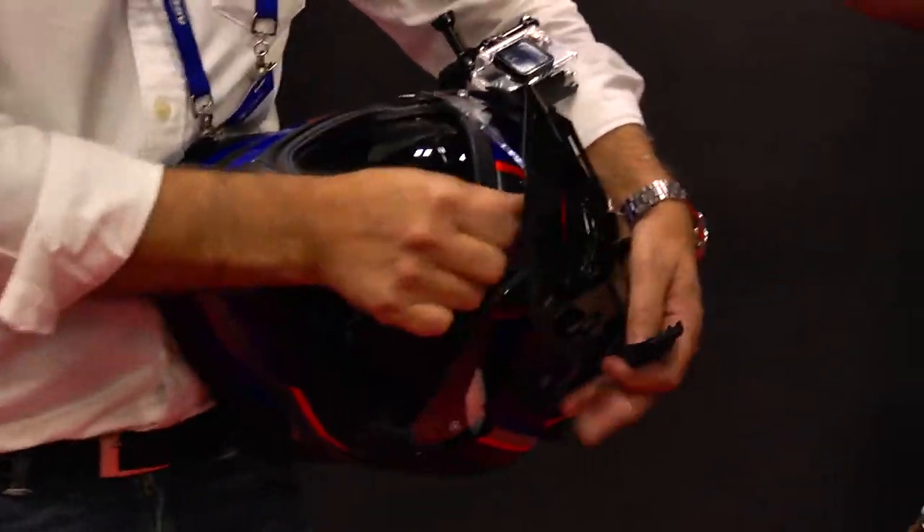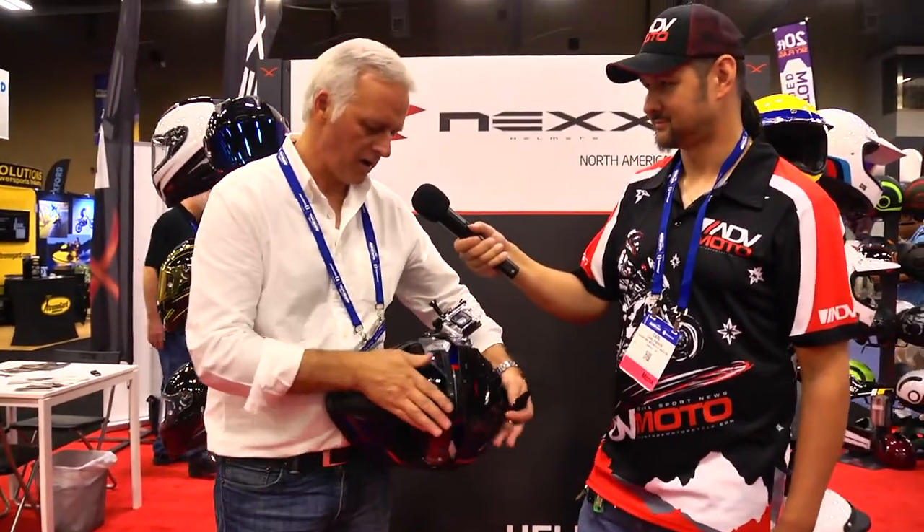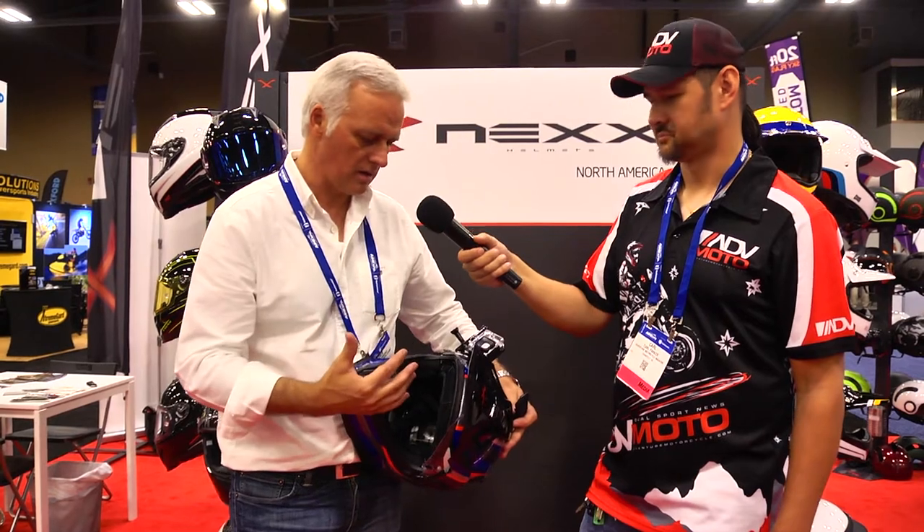Everything is very easy to change — remove the peak, remove the visor. You can have the off-road version. Everything is very, very easy, but this is something that came already from the X-T1.